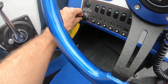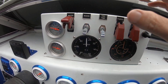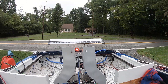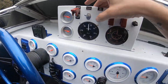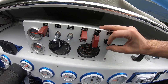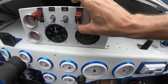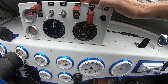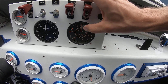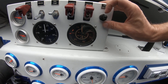12 volt ignition on. 24 volt master on. I'm just going to check the 24 volt system by the beacon in the back. Fuel pump on. Quick purge of the fuel solenoid. Starter on. Igniters on. 15 percent fly fuel.